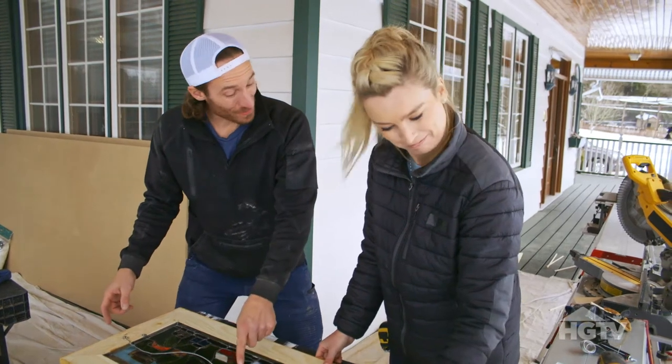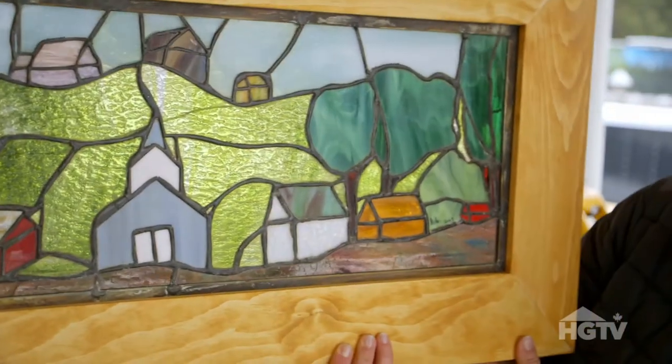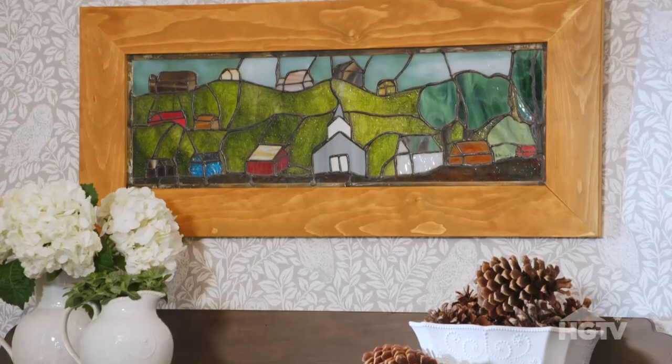We've been waiting a long time to show this off. Looks amazing. I love whenever possible giving a nod to the history of the house, and this is the perfect way to do it.